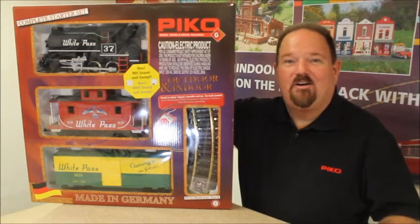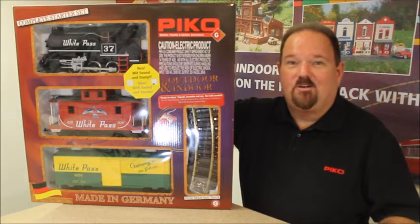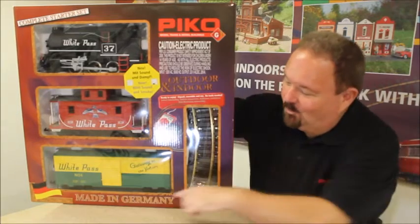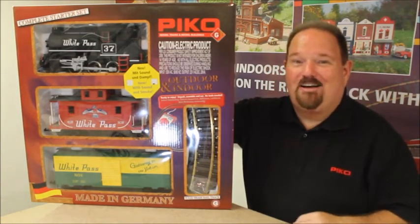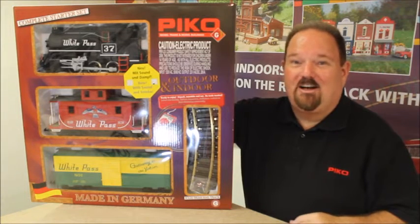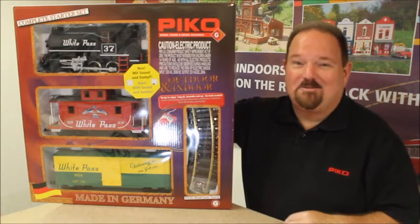Hi, I'm Jonathan Metter and we're here in Pico America's service department to show you how to get off to a great start with a Pico starter set. One thing to notice, right there on the box, it's made in Germany in our very own factory. That assures you of great quality and we work very hard to bring that to you at an attractive price as well.